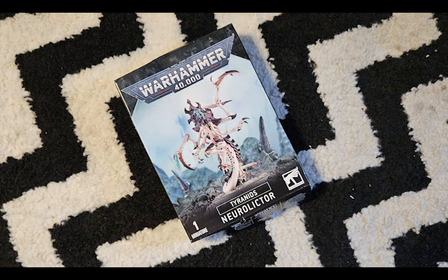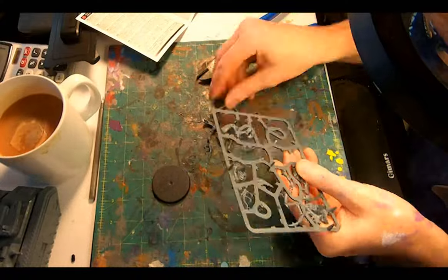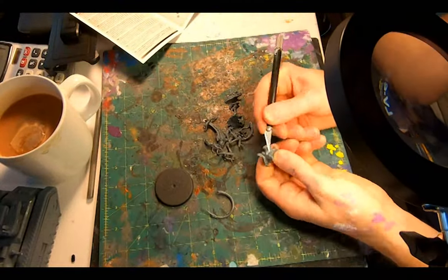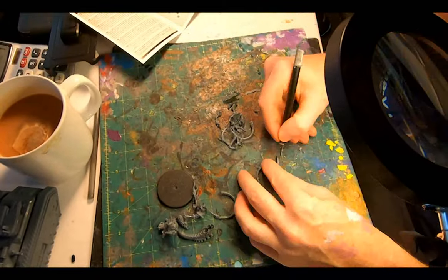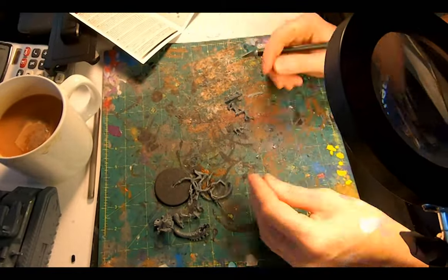Another new Tyranid model to check out and have fun putting together. Dragging out the screws and breaking out the wire cutters. I clipped all the parts off to get a nice pile of plastic. There are some very minor mold lines that are easily scraped away with an exacto held at a right angle and just dragging it on.